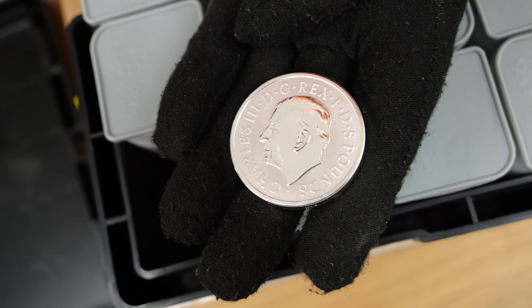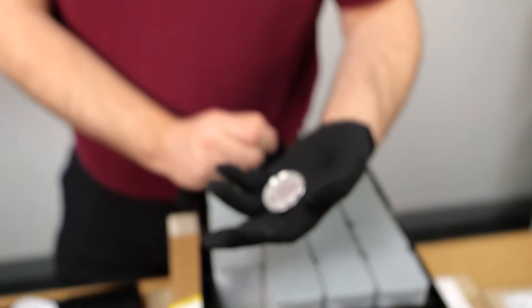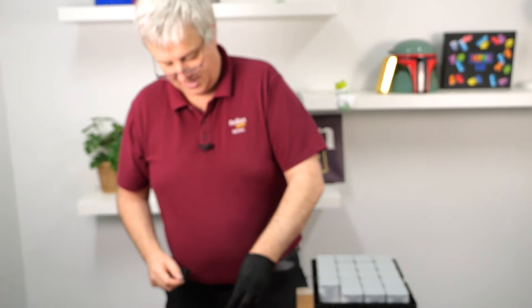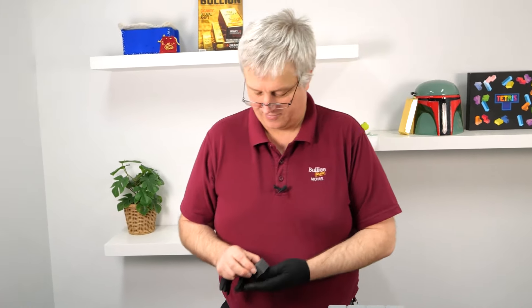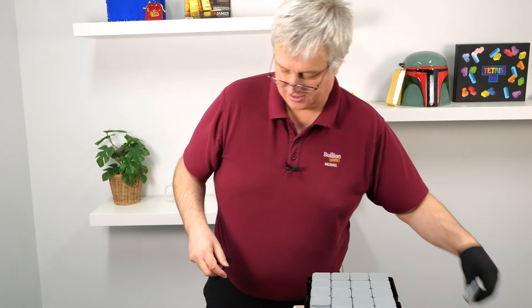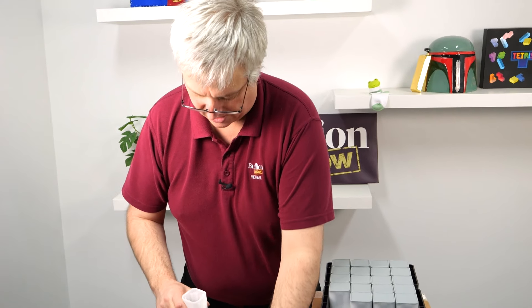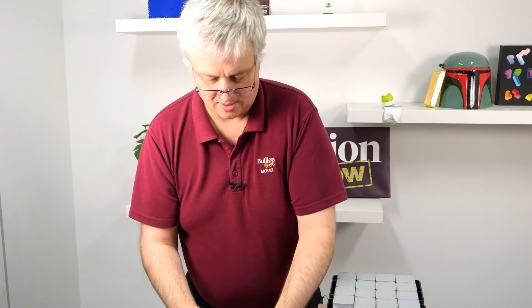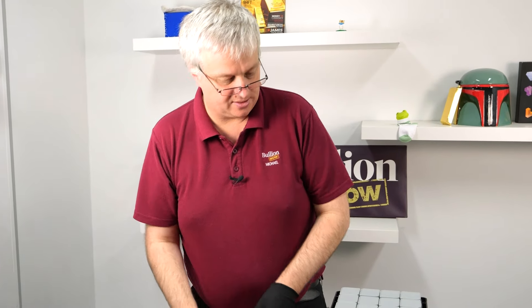It has five pounds face value with King Charles on the back - more value than we put on our two ounce coins here in Australia, a little bit closer to the $10 Australian mark. I'll leave these out so we've got something to compare them all to. On to the next box - that's the two ounce done.